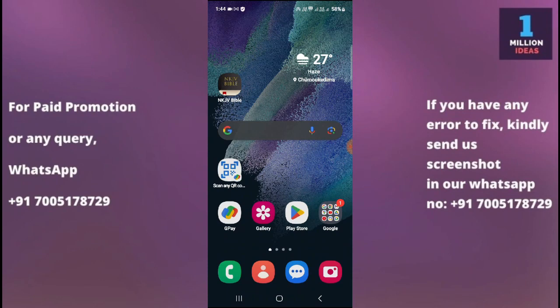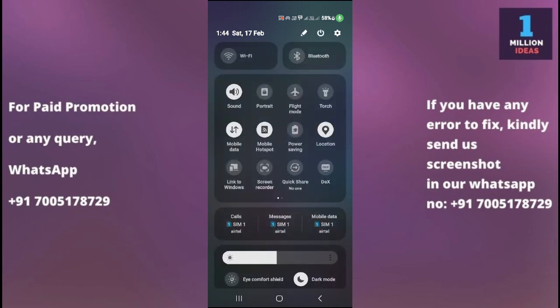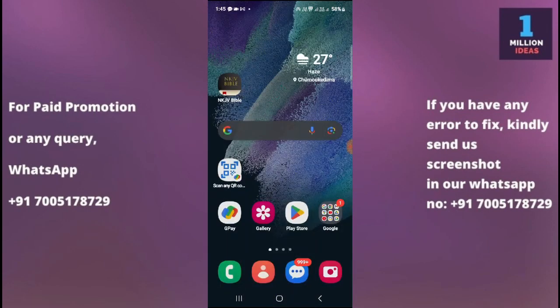The very first solution is to toggle Wi-Fi off and on. Swipe down from the top of your screen to access the quick settings, then tap on the Wi-Fi icon to turn it off. Wait for a few seconds, then tap it again to turn it back on. This simple action can sometimes resolve minor connectivity issues on your device. Reconnect to Wi-Fi and check whether it is working or not.